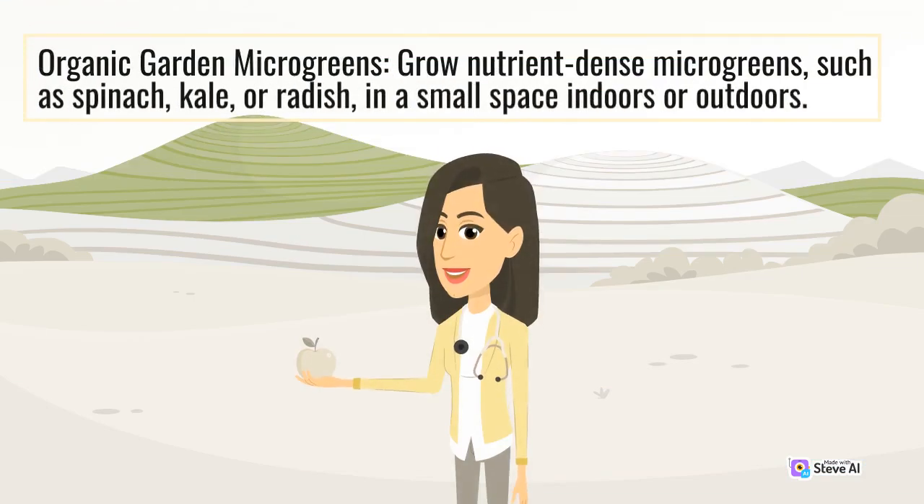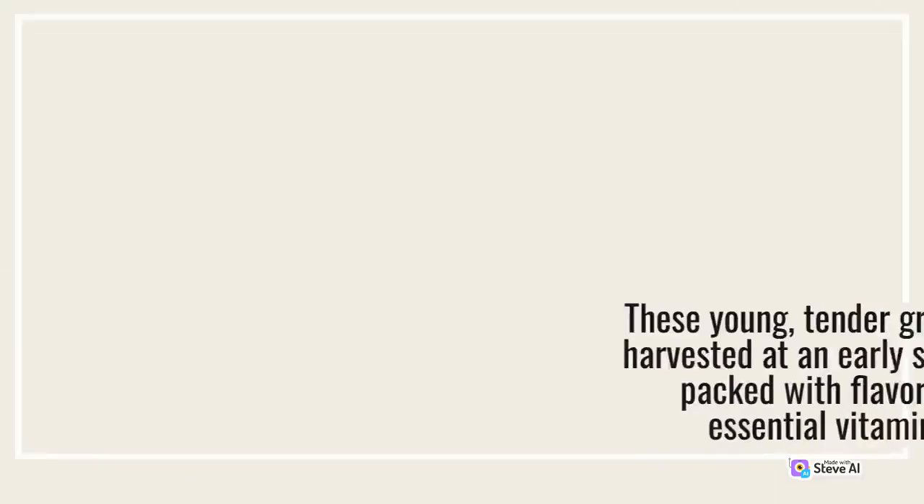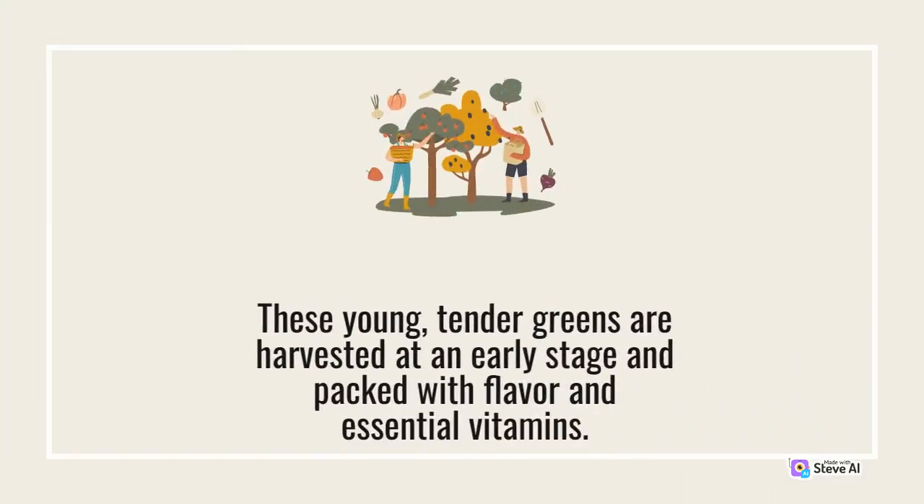Grow nutrient-dense microgreens, such as spinach, kale, or radish, in a small space indoors or outdoors. These young, tender greens are harvested at an early stage and packed with flavor and essential vitamins.